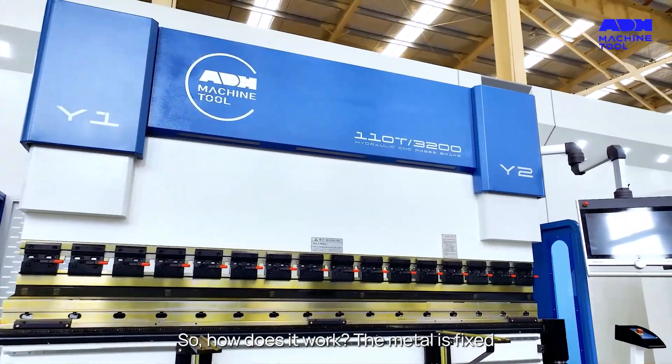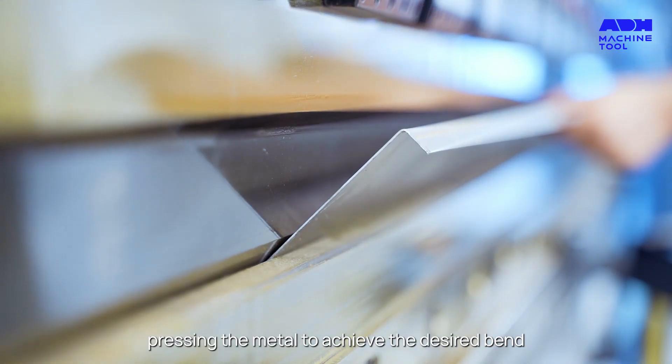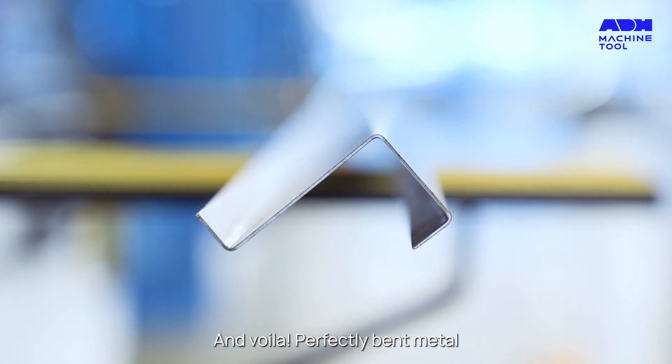So how does it work? The metal is fixed and a punch comes down at high speed, pressing the metal to achieve the desired bend, and voila, perfectly bent metal.